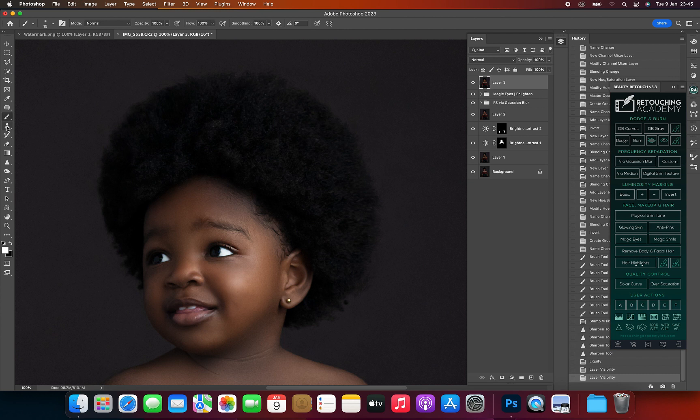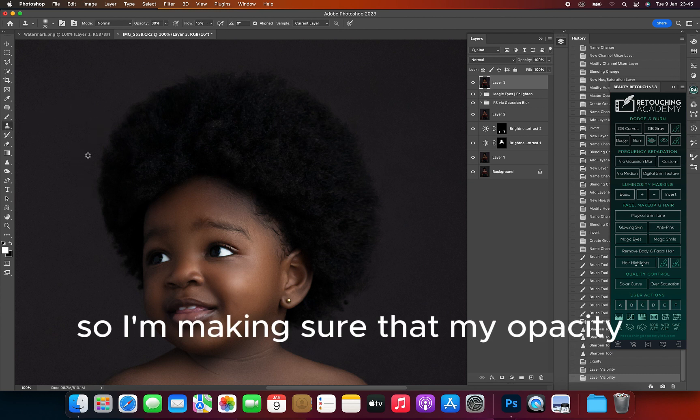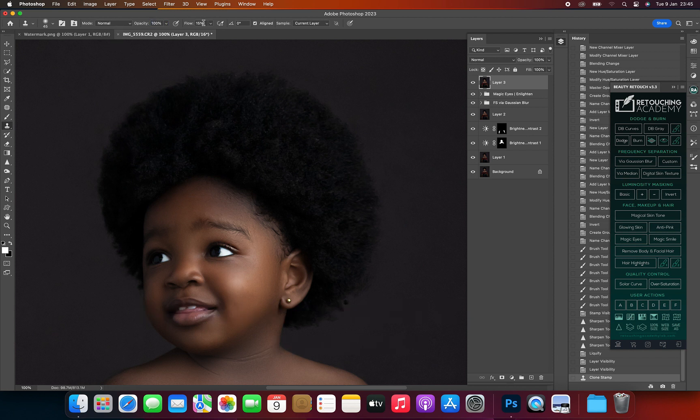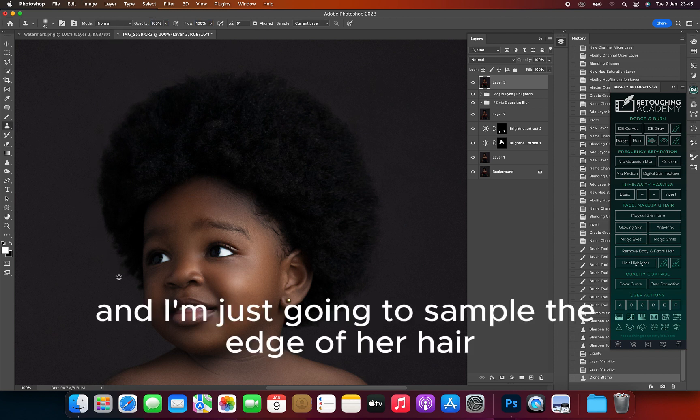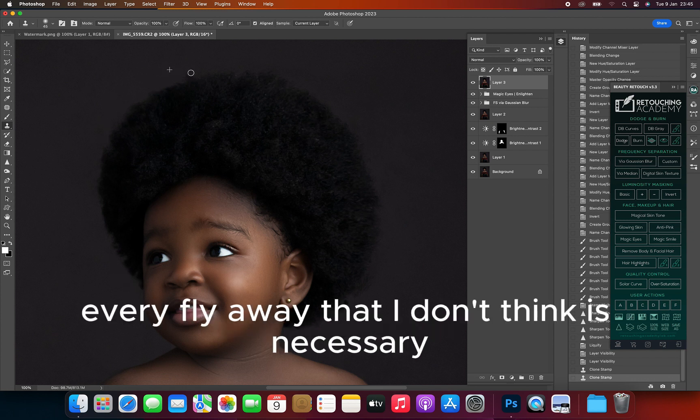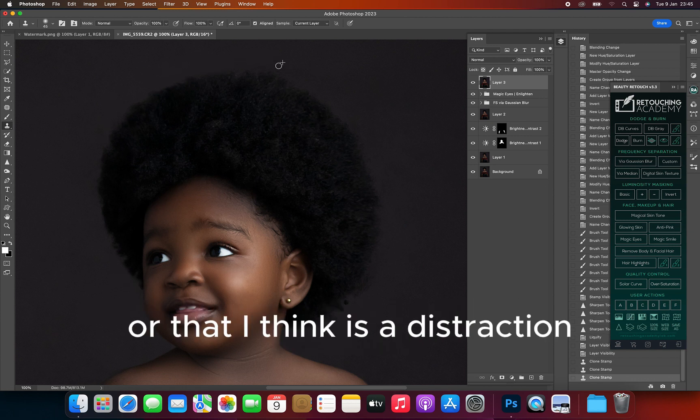I'm making sure that my opacity and my flow are both at 100 percent, but you can adjust it where necessary. I'm just going to sample the edge of her hair and then remove every flyaway that I think is a distraction or unnecessary.